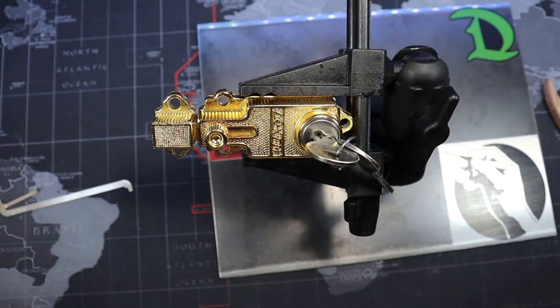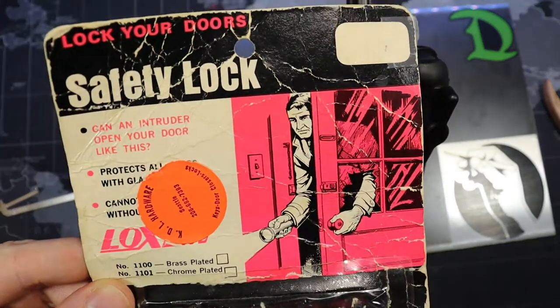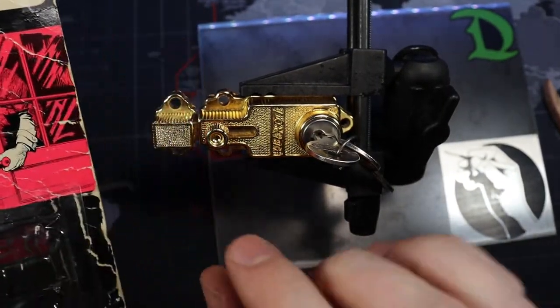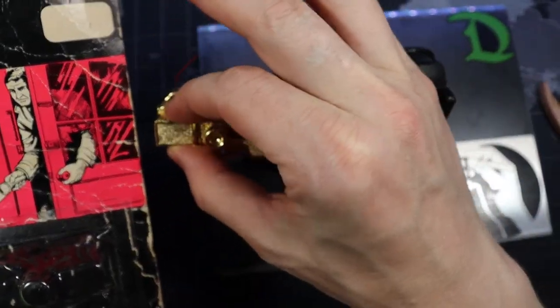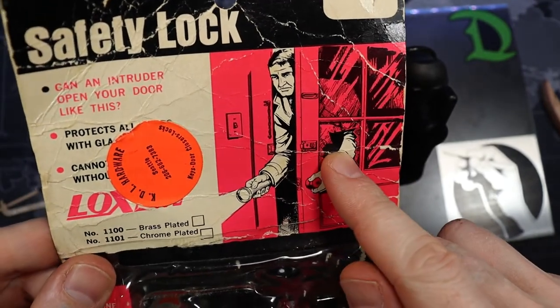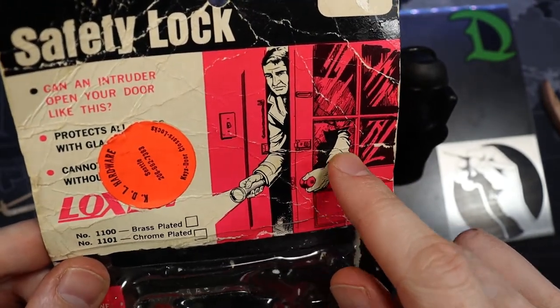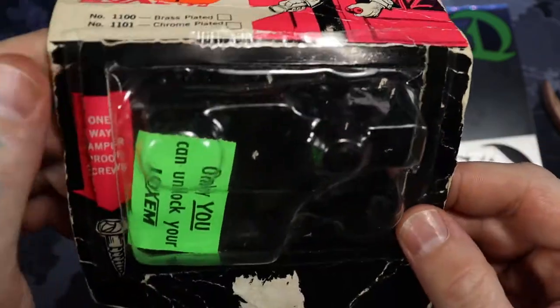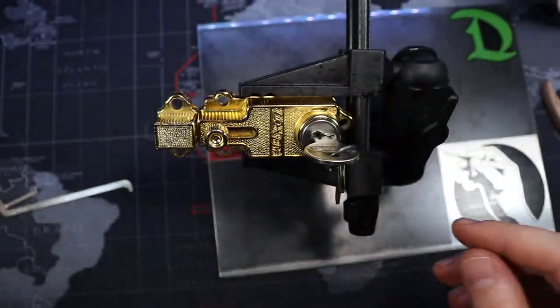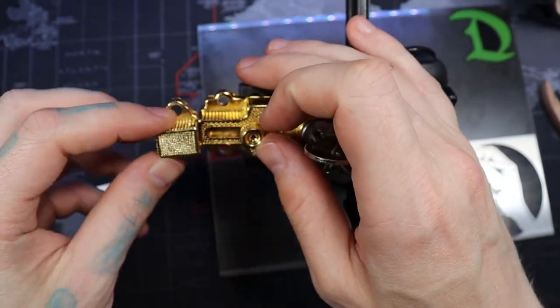Hello world, LockPickingDev here. Today I have a little bit of a different kind of lock — it's called a Locksome. It is an indoor kind of safety lock. This part is placed on your door and the other little part here goes on your hinge, so the intruder has to go through your window or another means to get inside. It comes with one-way tamper-proof screws.